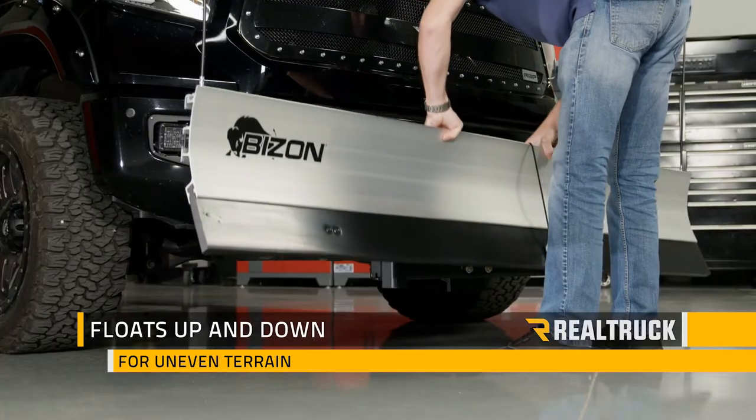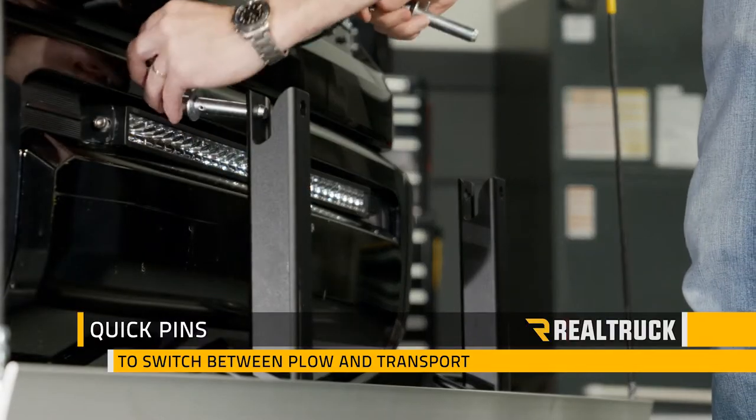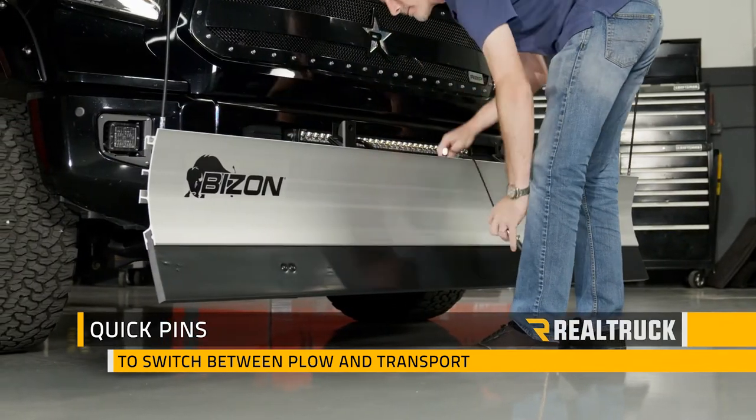The Bison snowplow floats up and down on the push frame, self-adjusting for uneven terrain. Quick pins allow you to switch between plow and transport modes quickly and with little effort, and the plow won't block your headlights while you drive.